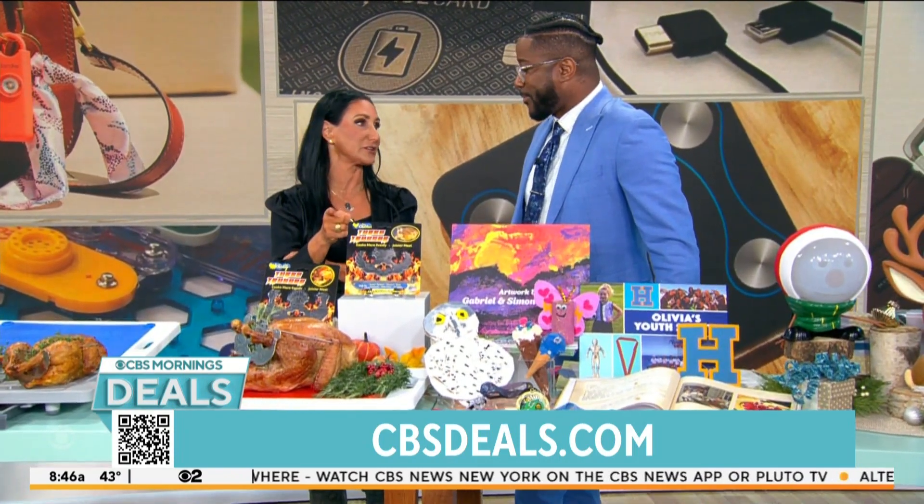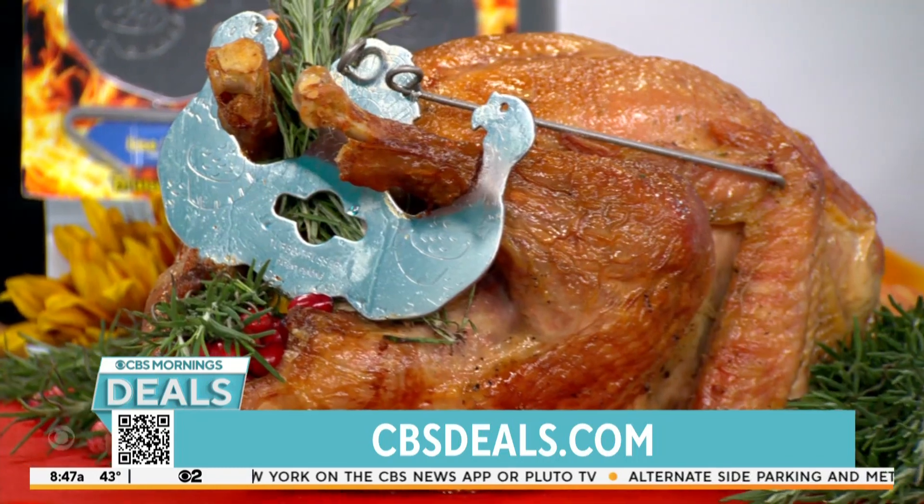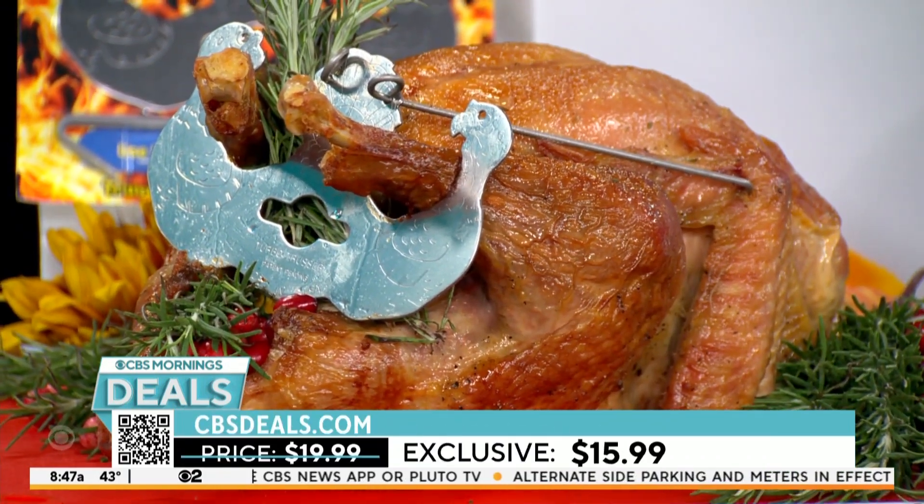Turkey-wise, I just want you to know, 46 million of us are going to eat that over Thanksgiving week — that's a fact. So this is going to make your turkey the best ever. $15.99 for turkey and for chicken. Grab them and bring them home. Hook it and cook it.